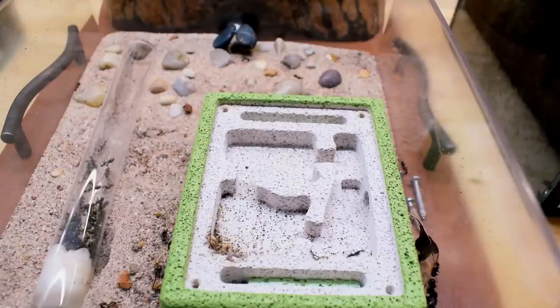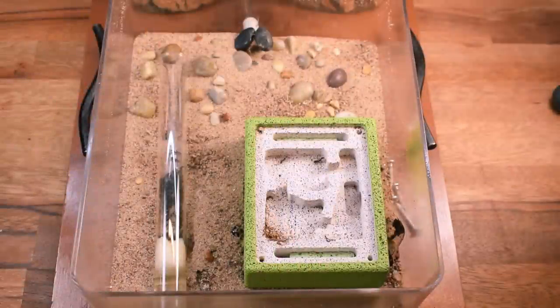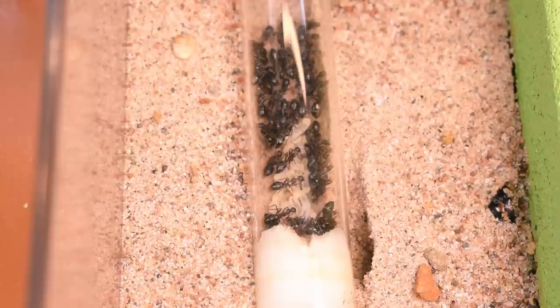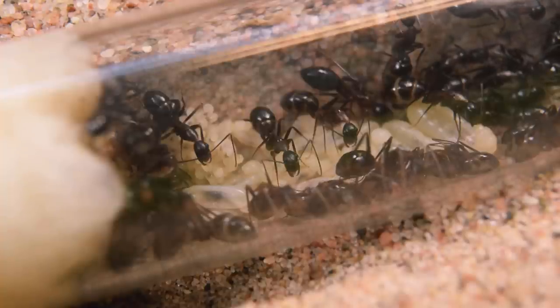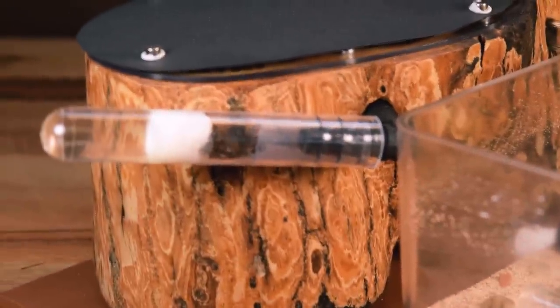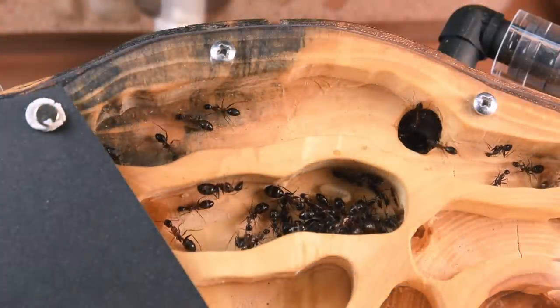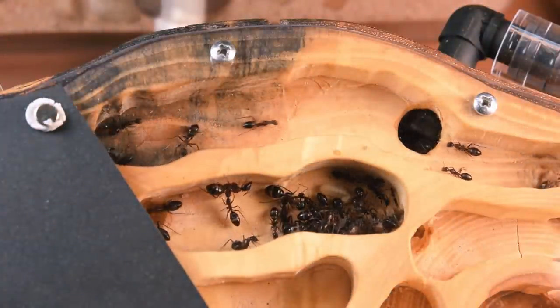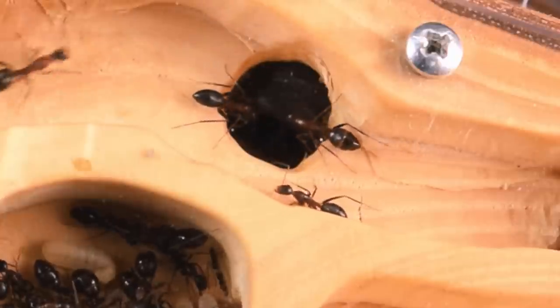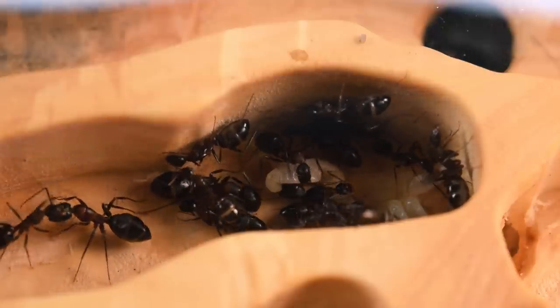Only two minutes later or so, the old nest was pretty much empty — but some ants were still huddling close by, so I let it be until the next day. The next day when I came down to my ant room, I was met by the large test tube in the outworld being filled with brood. The queen was nowhere to be seen, which means she was inside the wooden nest. A wave of relief rushed over me, as that means the move was a success. I set up the camera to peek inside, and there they were, finally occupying space in the wooden nest.